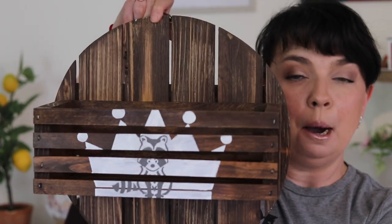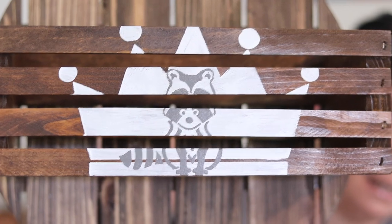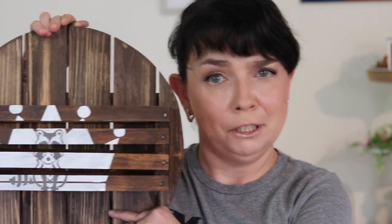I love how this paper plate holder turned out! My little addition with the crown and raccoon inside — can you tell me what it is? For me, it is Rocket Raccoon. Do you know what movie he was featured in? If you did, leave me a comment — I would like to know if you know.